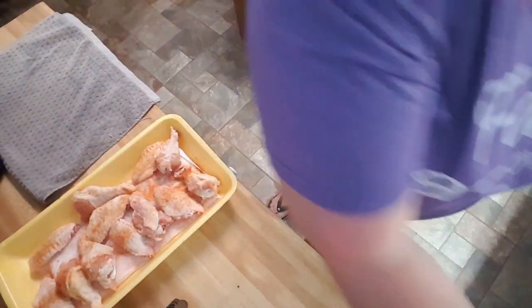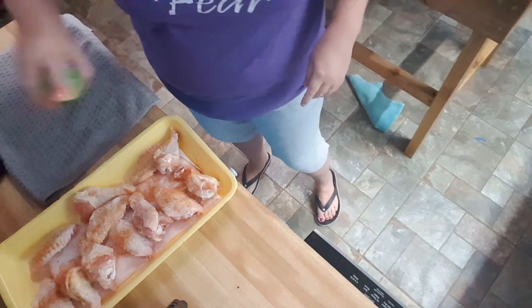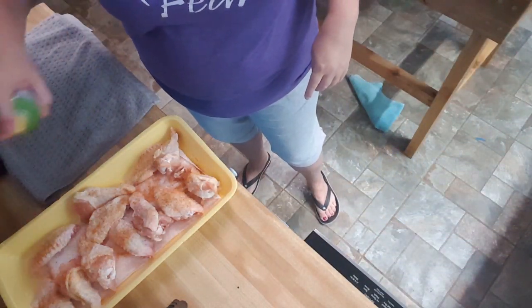No matter what kind of wings you buy, make sure you check for feathers or little hairs on them because they leave them really bad on mine. You gotta get them off. I've washed my hands and I'm just going to spray the tops of these with cooking oil.